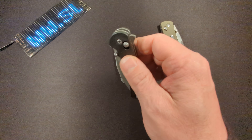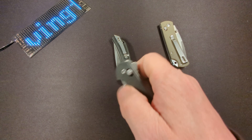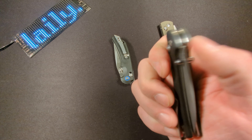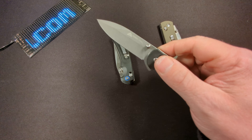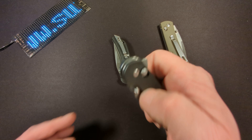This one I'm a little less impressed with. The action is pretty decent, but there is a lot of lock stick when you're trying to close it, so you need two hands to close it.